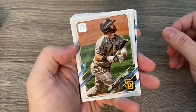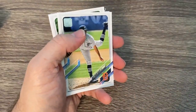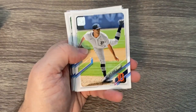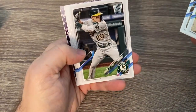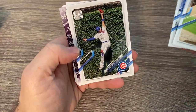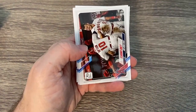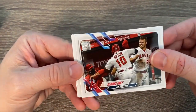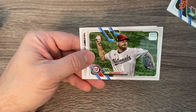Luke Voit hitting home runs. I love hobby boxes — I love getting them and I'm just tired of dealing with retail. I don't know if it'll be just as hard this year, but I really wanted to start off the year with a hobby box. My LCS had a pretty good price — one of the cheaper prices I had seen. These videos get a little long with this many cards, so I appreciate you watching.